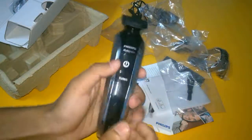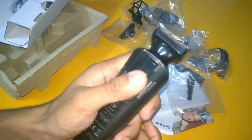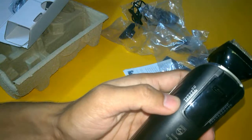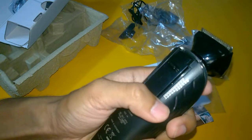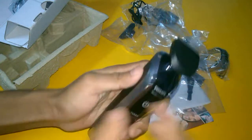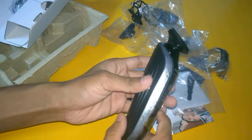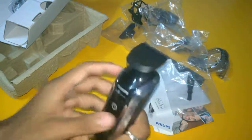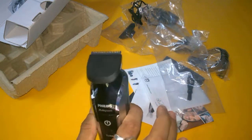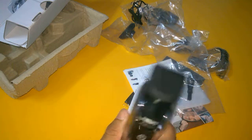You can adjust your beard length — you can see this goes from 1 to 12 millimeters, and there are 1 to 20 settings. This one has a total metal finish, is waterproof, and is very good value for money. I have been using this one for several months and there is no compromise.